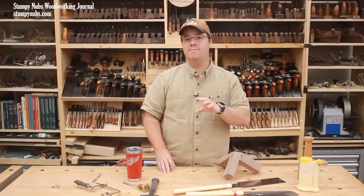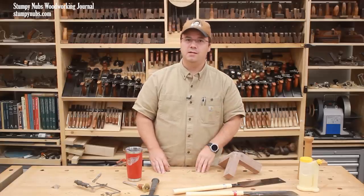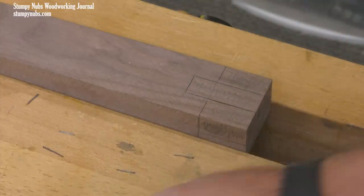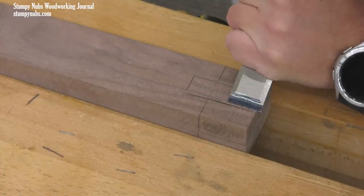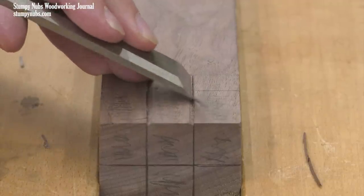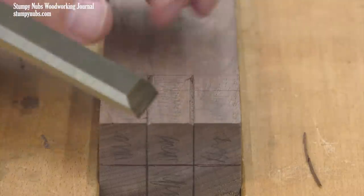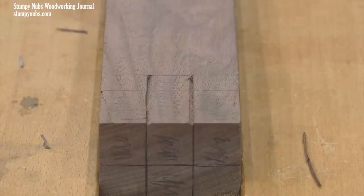Another excellent tip that will help you in any number of projects is to cut a shoulder to guide your handsaw. This is done by using a knife or a marking gauge to scribe over your lines, then following up with a chisel on the waste side of those lines. The chisel removes a little wedge of material and leaves behind a groove that your saw blade can drop inside, and a shoulder to guide it. Since the saw will naturally want to follow the path of least resistance, these shoulders will make it much easier to create nice straight cuts.